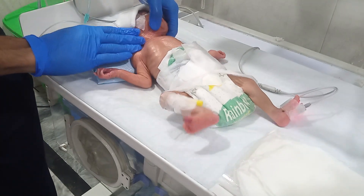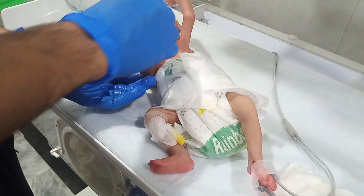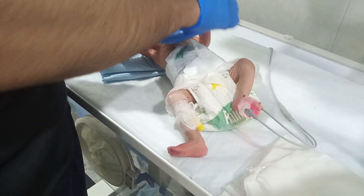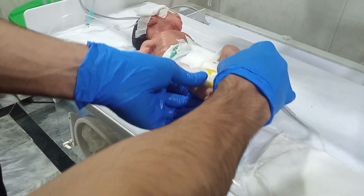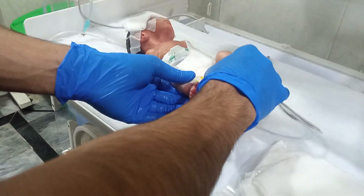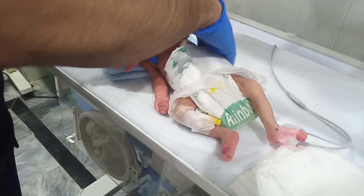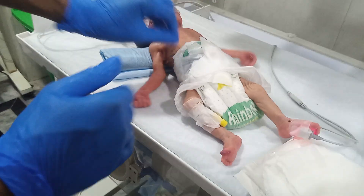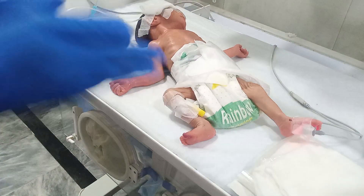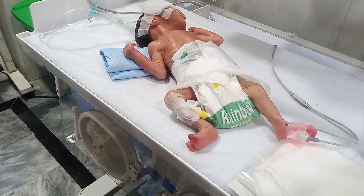Look at the neck of the baby. Thank you for watching and supporting us, and thank you for all the lovely comments.